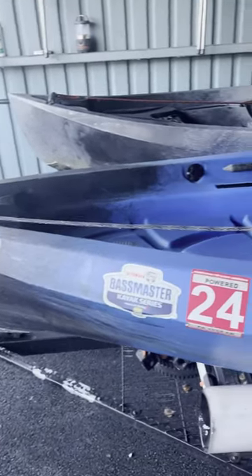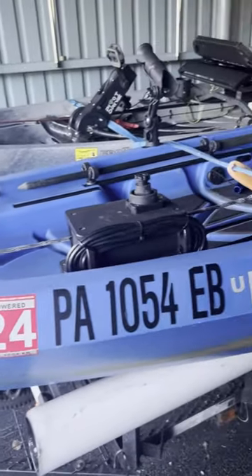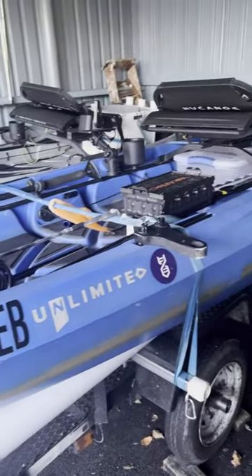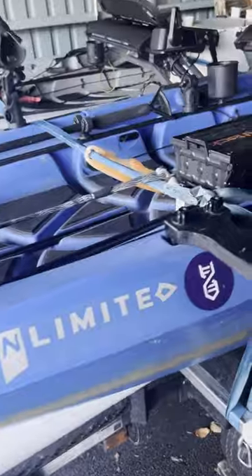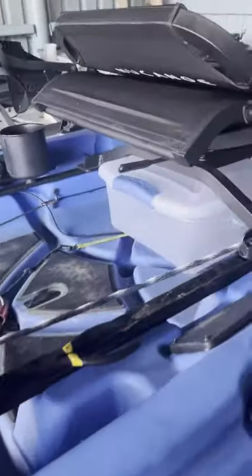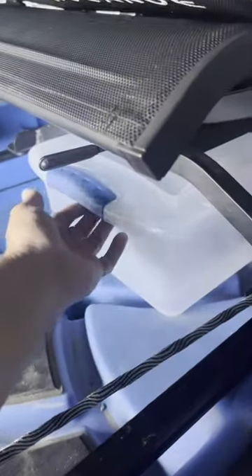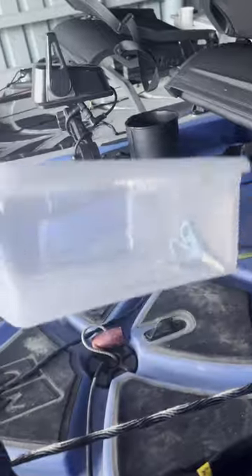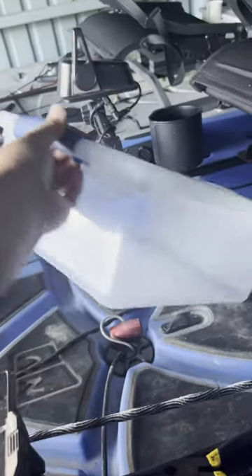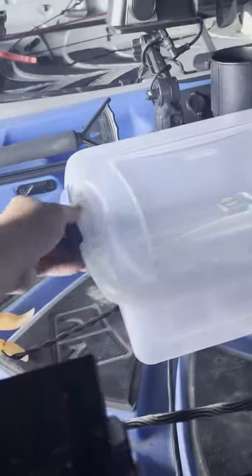What's up guys, Toast again from Fish Yakker. Welcome back here at the fish hangar taking a look at the new Canoe Unlimited. Check this out — if you're looking for some easy, inexpensive storage, I picked this tupperware-ish bin up at a local Walmart. I don't know, it was less than 10 bucks.